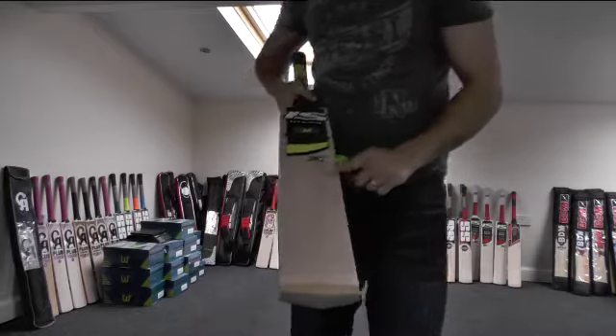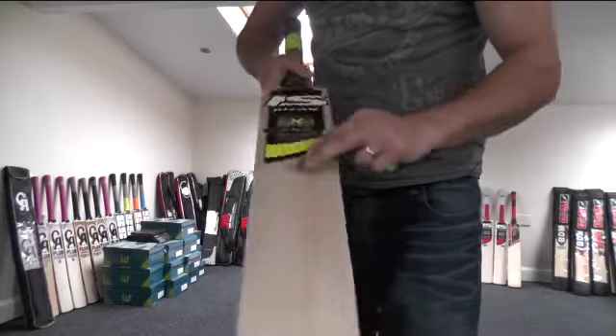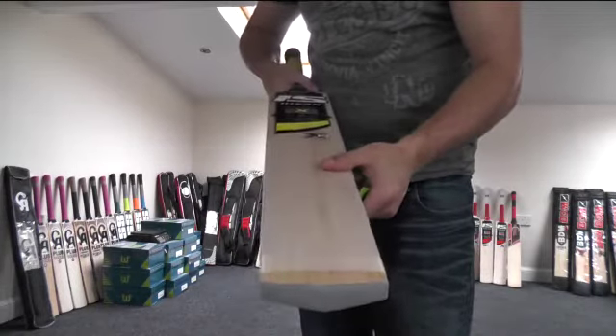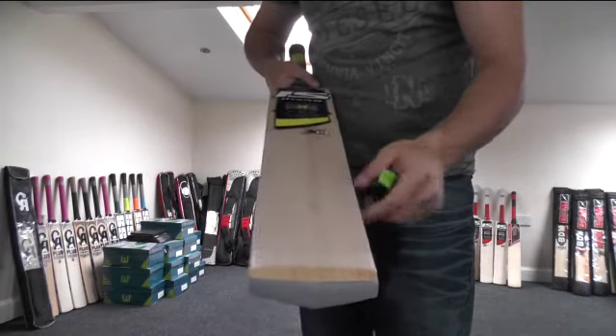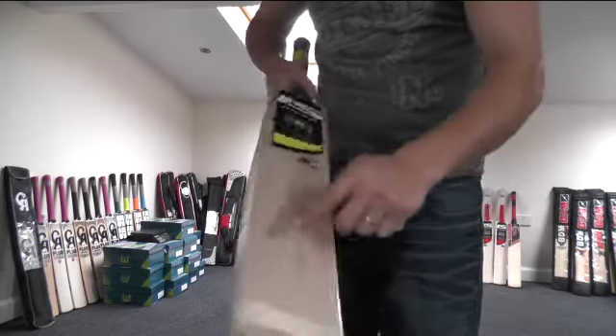He's asked me to oil and knock it in, so I've oiled and knocked it in. The edges have been rounded and the face has been knocked in, so it's had around about 2-3 hours of knocking in. As you can see it's been oiled, anti-scuff sheet and edge protection tape has been added.